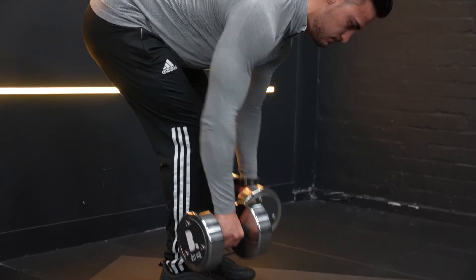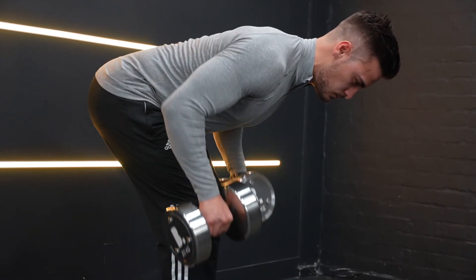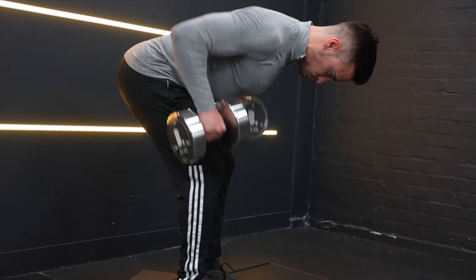And finally, limit how much you raise your torso on every rep to allow the rear delts, biceps, and upper back muscles to do all of the work.